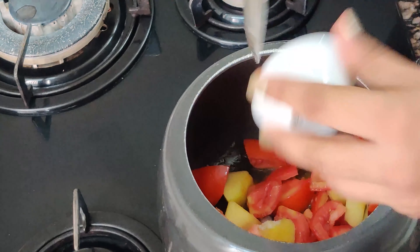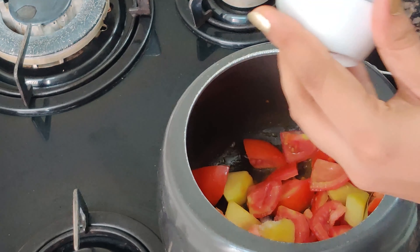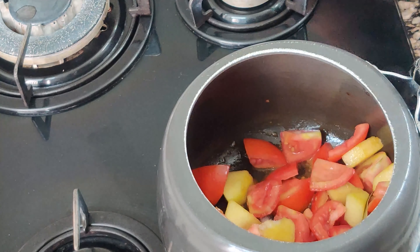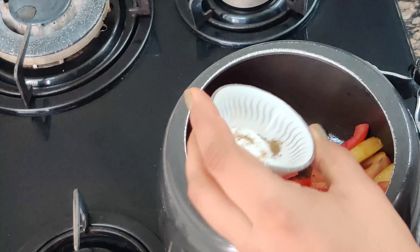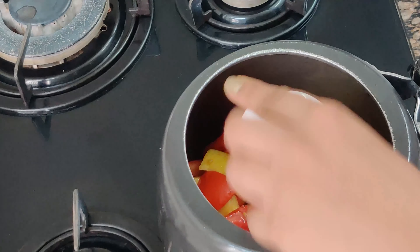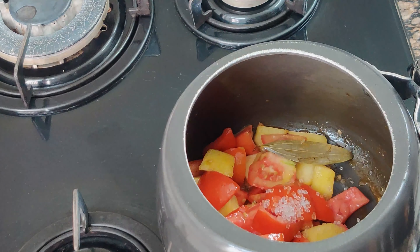Now we add salt to taste — you can skip it if you have not yet introduced salt in your child's diet. I have also added a pinch of black pepper and a little sugar. Same with sugar — if you have not introduced sugar to your child, skip it.